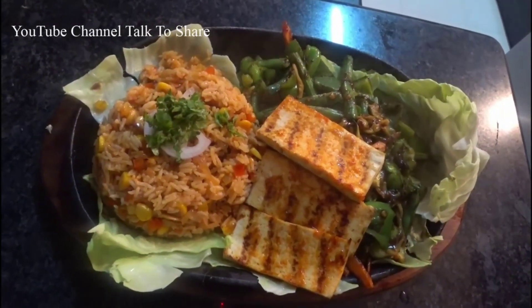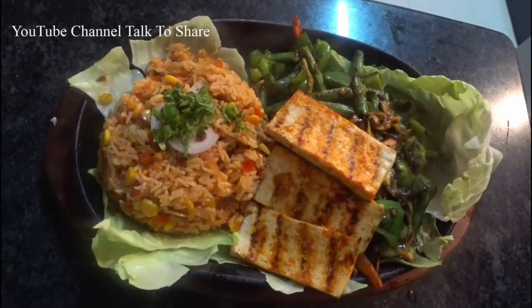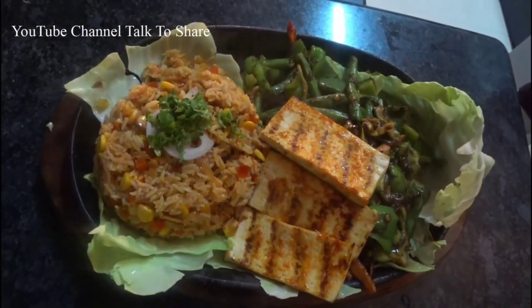So this is Chinese Sizzler with tofu — enjoy with your family and friends. Thank you!